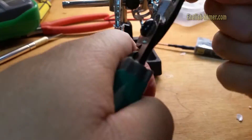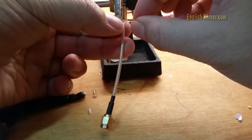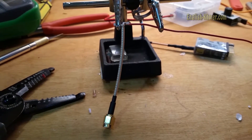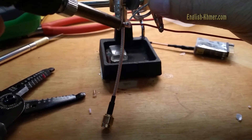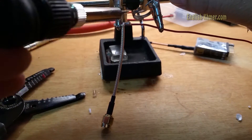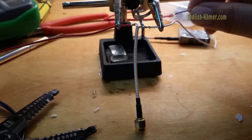Then, I start to solder the active wire first, which is the red one. Then, solder the ground wire, which is the white one.